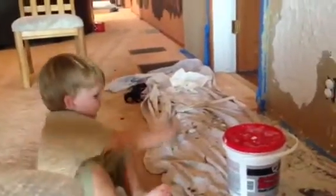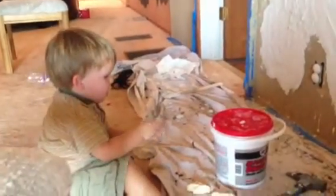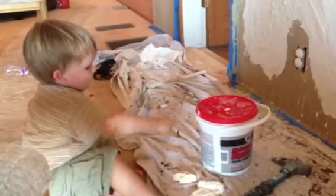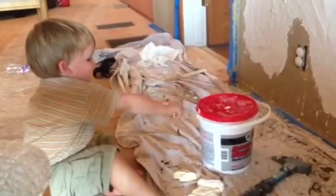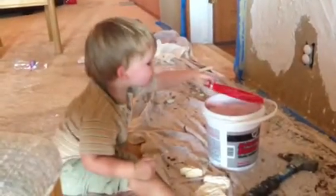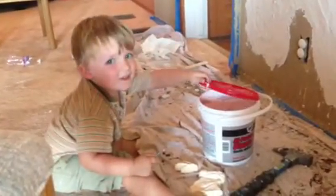Sit down. Are you going to sit down? Is that going to make it easier? Open it. Go open it. Look at that. Good job.